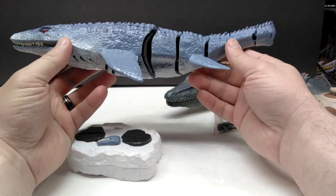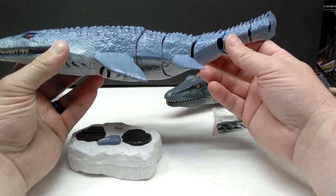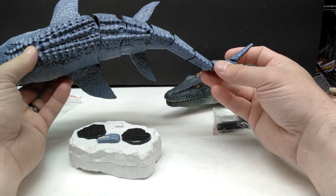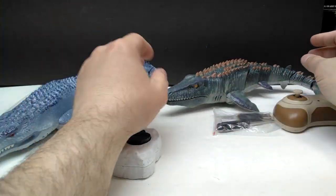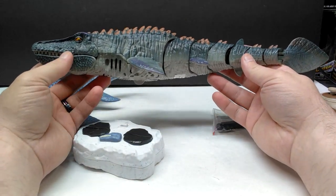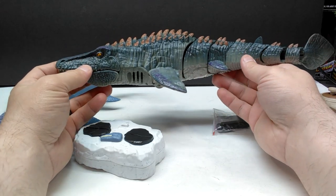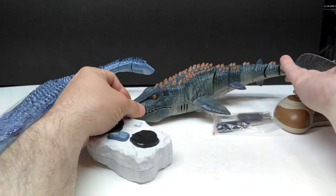Now both mosasaurus figures are put together and it was actually super easy — not a problem at all. As you'd expect, there are open areas as the mosasaurus swims along. Looking at it from above, it looks like it's going to have a really cool, smooth appearance in the water. They're pretty big and have a good size to them. I actually have a similar mosasaurus I've reviewed on the channel that was smaller than these.